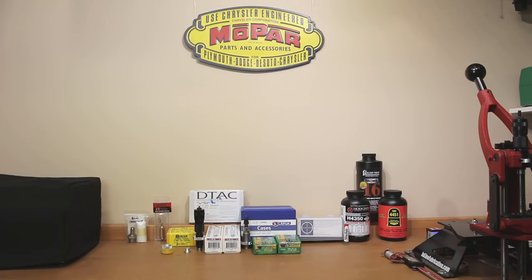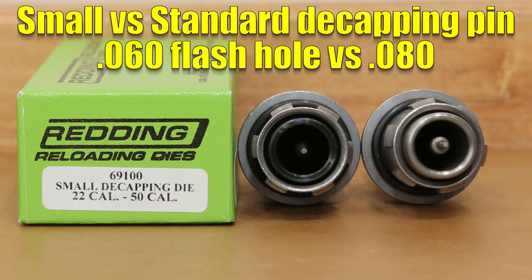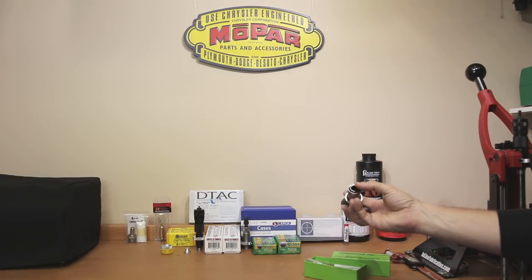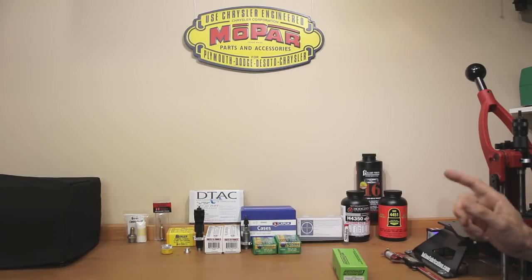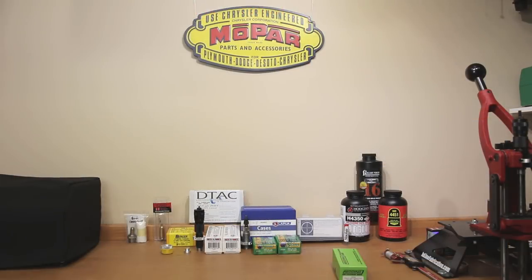One very important note about decapping: when we go to reload this brass, both types have the small flash hole, which means a standard decapping pin is just not going to work. I'll bring out my small decapping pin by Redding, part number 69100. It's a standard decapping die with a de-priming pin sized for the small flash hole. Whether this particular die is required in your process is up to you — the Forester die can accommodate either type of brass and will do your decapping while sizing if you prefer.